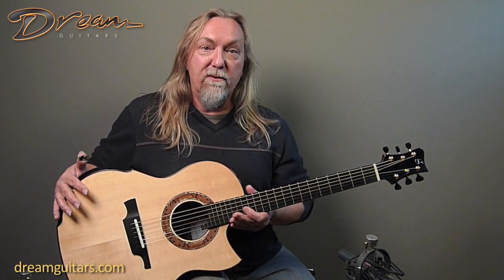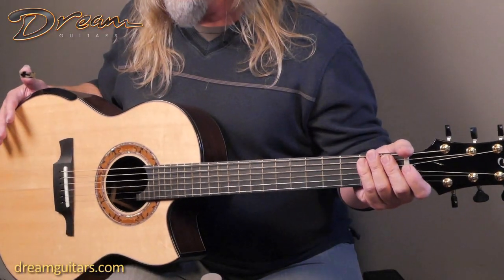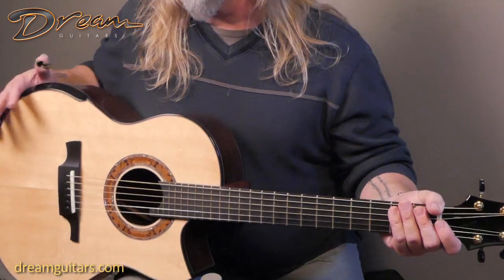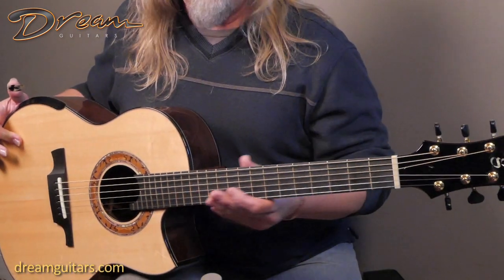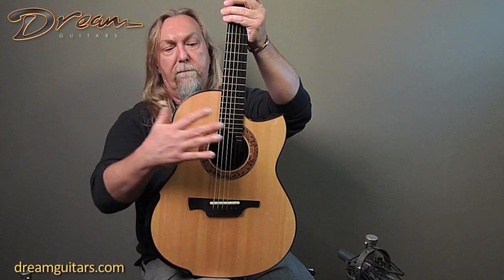Michael Greenfield — no surprise — he was one of my favorite builders and favorite people in the world. He's just a great guy and I'm very lucky to call him a friend. This one is a special instrument — it's a 2015 G2, the concert size body, really the perfect shape for fingerstyle and for recording.